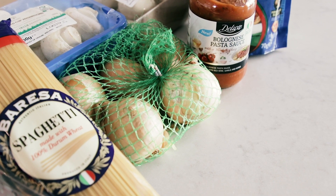Onions and garlic tend to come in soft plastic packaging. It can't be recycled, so try and buy them loose instead.